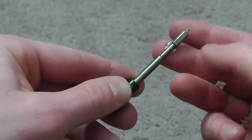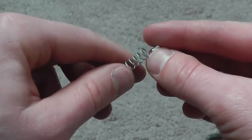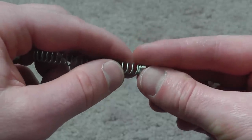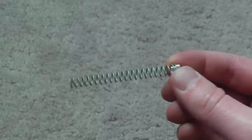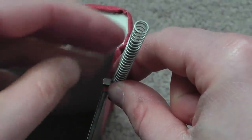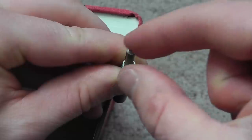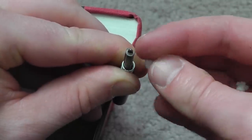The top of the spring is going to hit this ridge on the firing pin, and the top of the spring is going to sit against the inside of that. What you need is something to brace the back of the firing pin so it doesn't move while you're retracting the spring.